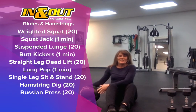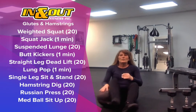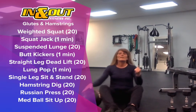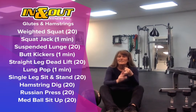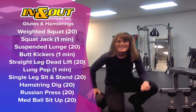The last exercise is the medicine ball sit up. We're going to do both sides of your body in one round — so where we have suspended lunges, you do both sides; where we have a single leg sit and stand, both sides. Body weight is one minute, weight work is 20 reps. Three rounds.